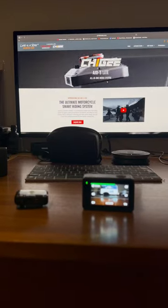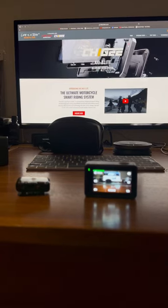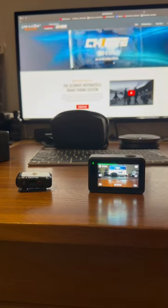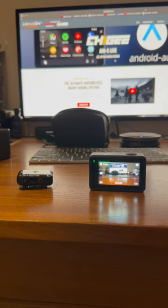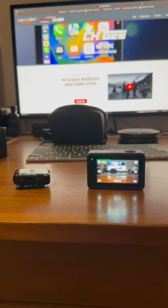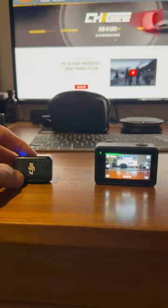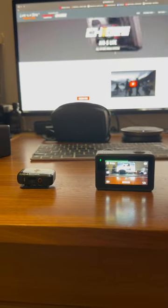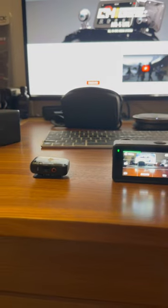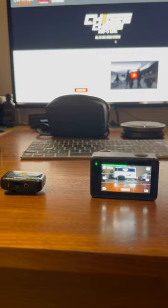I reckon I found the ultimate setup for recording in your helmet with no wires — DJI Action 4 and DJI Mic 2. Stick that up inside your helmet, and put that on a magnet — which it comes with — on the outside.